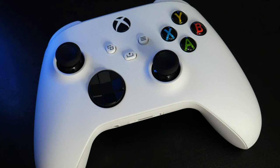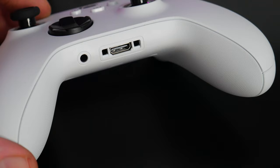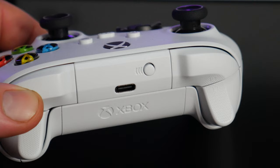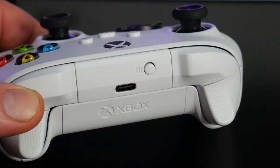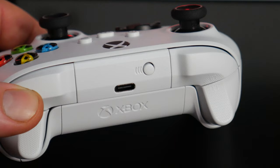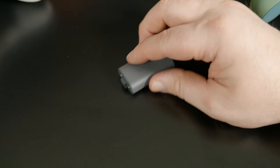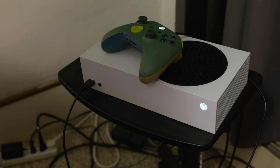Here's a look at the wireless controller. On the inside, you have your 3.5 millimeter headphone port and an expansion port for various accessories. On the rear, you have a USB-C port, which can be used to connect the controller to the Xbox if you want to play wired and even without batteries. Or, if you have the rechargeable battery pack, then you can charge it in the controller.